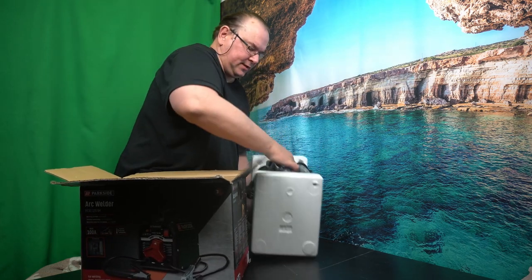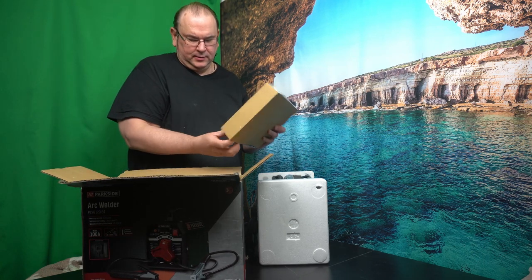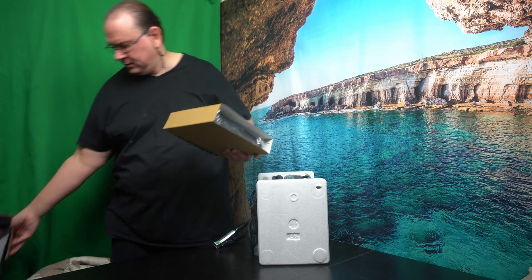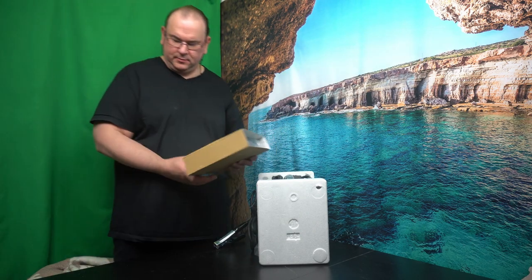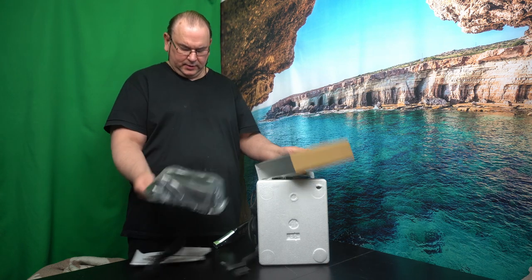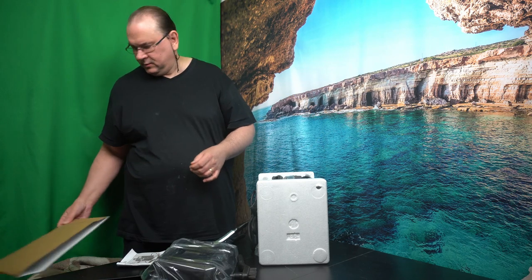Not much electronics in this one, I can't say that for certain. So, that's the box. That was so compactly packed. Sorry for the noise.